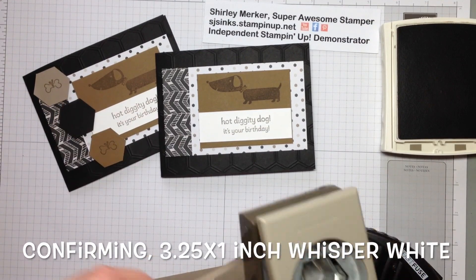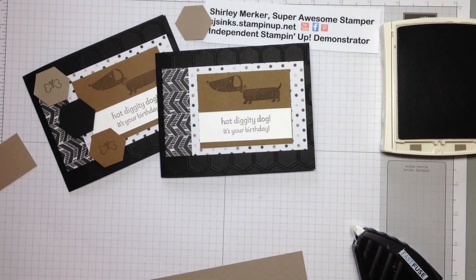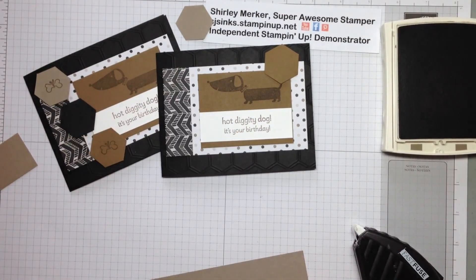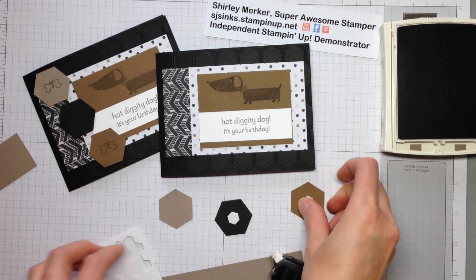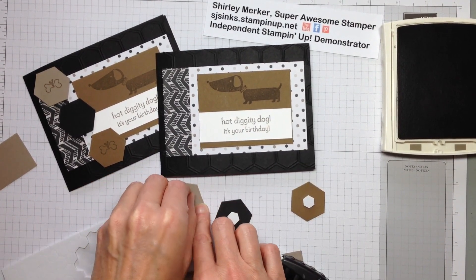And our three hexagons — we used our hexagon punch. I like the power of three. Looks pleasing to my eye. So I've got three different hexagons on this card: the honeycomb embossing folder on the basic black, the three punches, and also there's a hexagon pattern in the Go Wild Paper Pack.